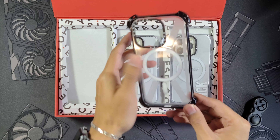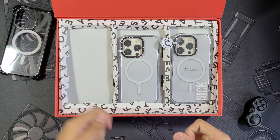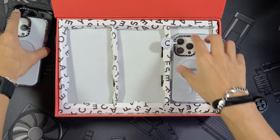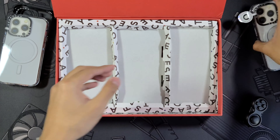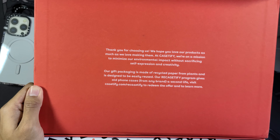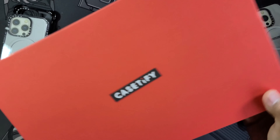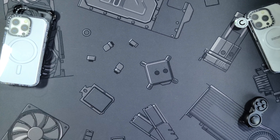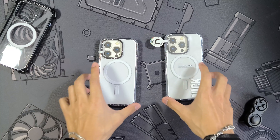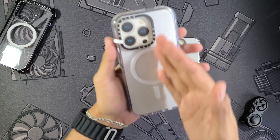It has awesome bumper corners for some ultimate protection. If you want to see full details on this one, go check out that other video. Before we get the packaging out of the way, I wanted to show this off one more time just in case you missed it — talking about how even their gift wrap is recyclable and made from recycled materials, which is always great to see.